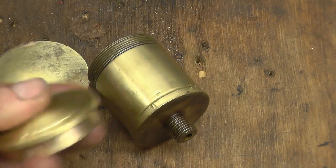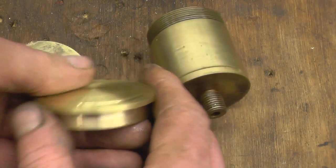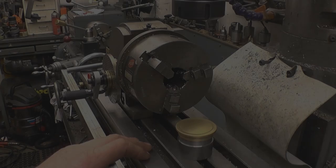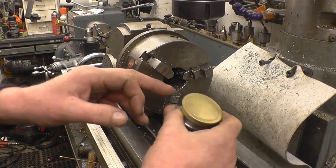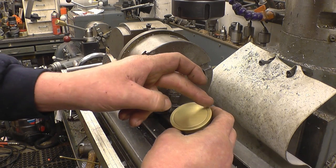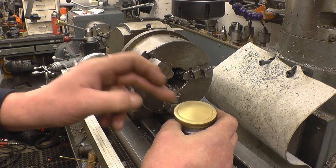I'm really, really pleased. I like the curve on the top, it's quite nice. On the drawing, or at least on the picture of the original cap, there appears to be eight little cutouts or little scallops in there.